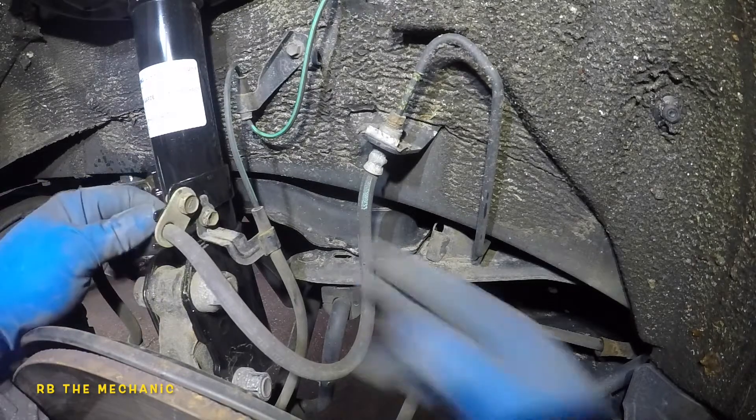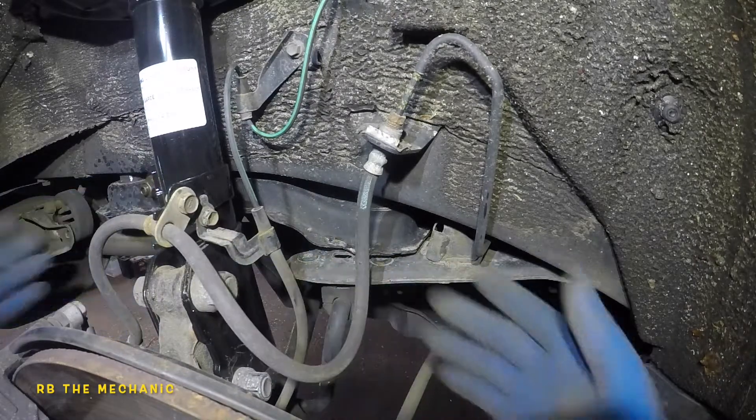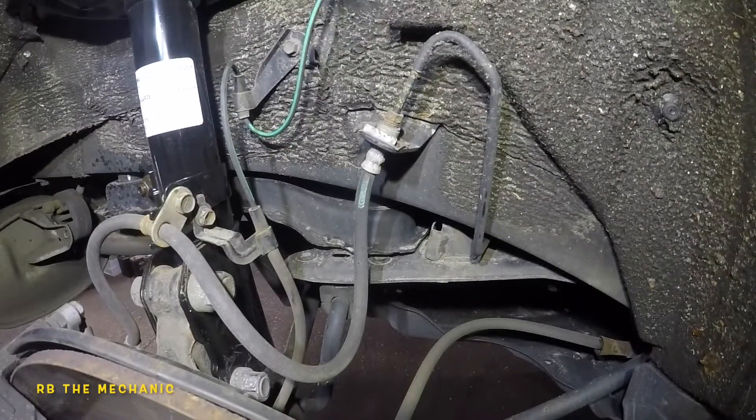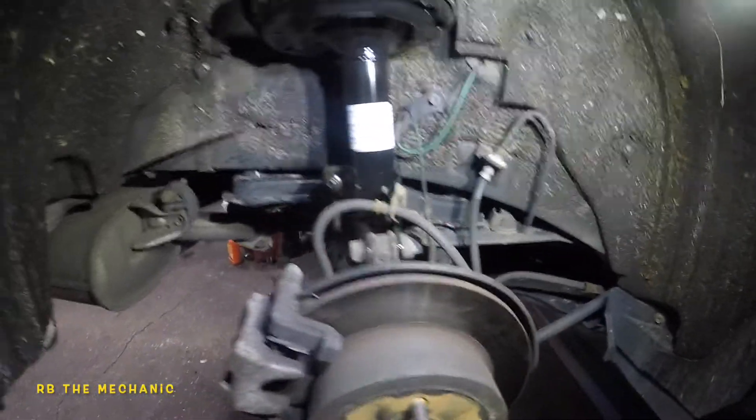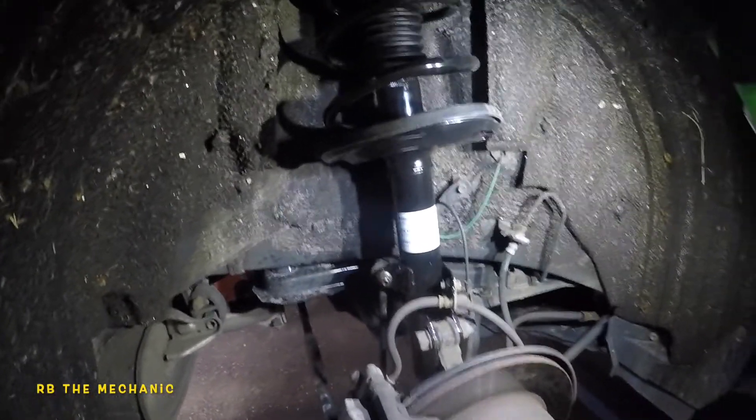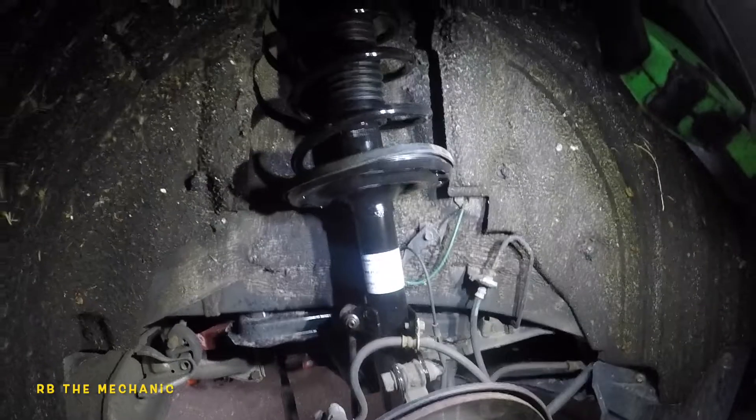Double check your work - tight, tight, tight, tight. Check the top too. Thank you for watching guys - we're all done on this Toyota Camry, and it's the same procedure for the Avalon or any other Toyota.